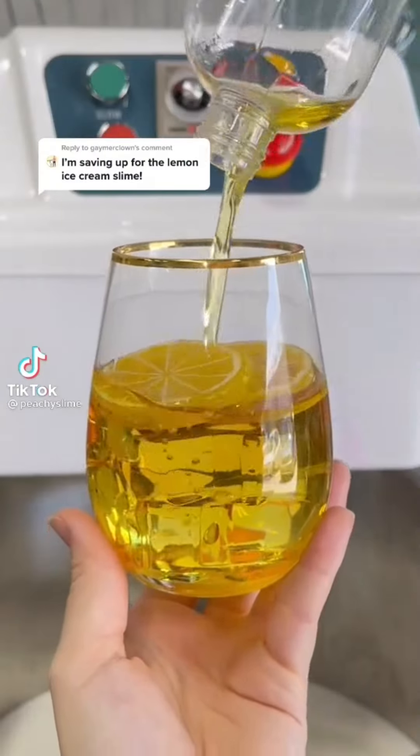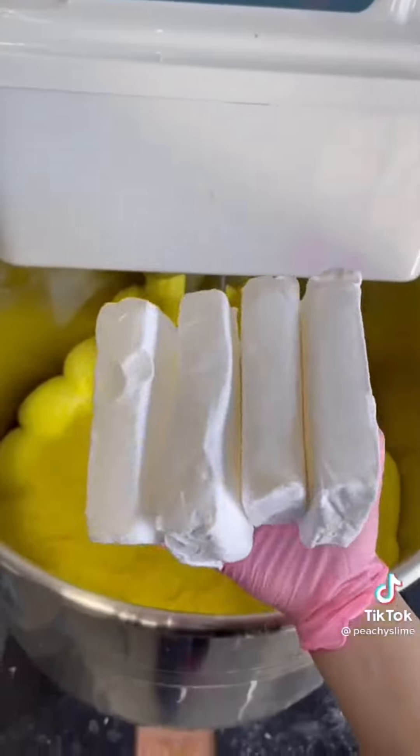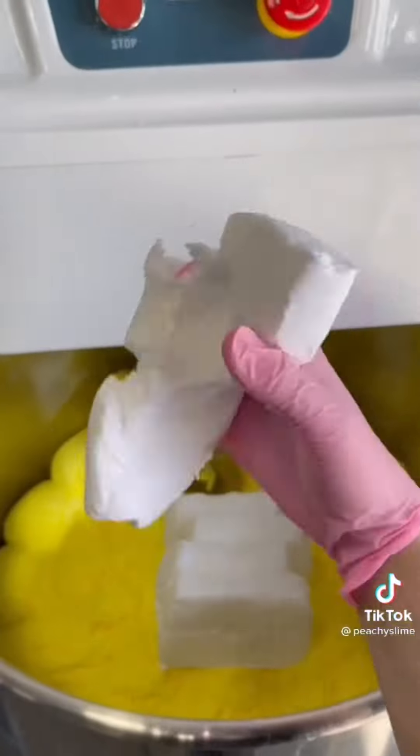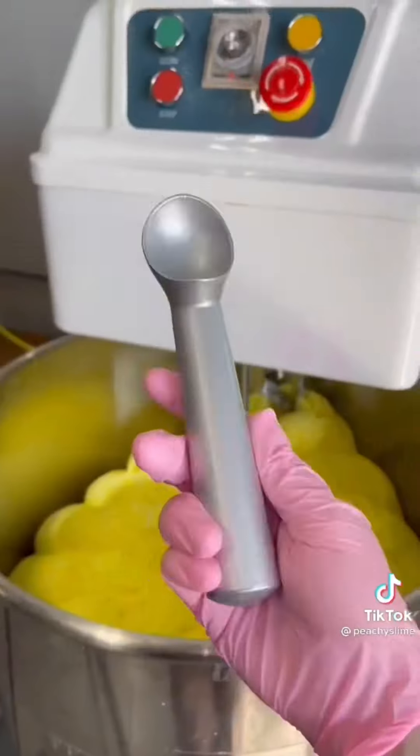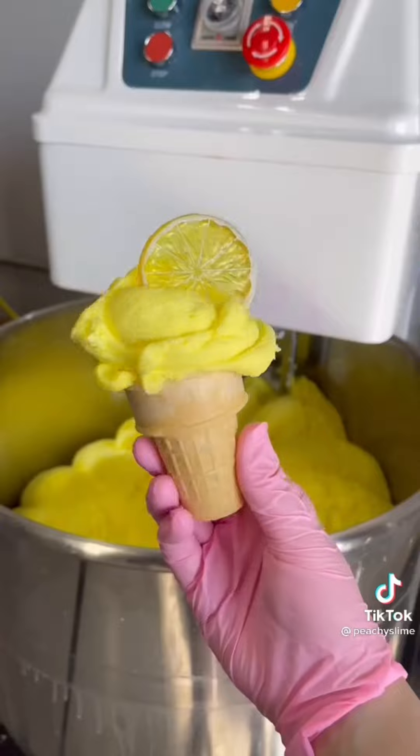I make so much of this. Lemon ice cream is definitely one of my favorites, so let's make another batch together. I started with four gallons of glue, and then we're going to add the color and the scent. And of course, a ton of clay to make it smooth and creamy. After we mix it, I'll add some snow just to make sure it's the right consistency, and then you have lemon ice cream.